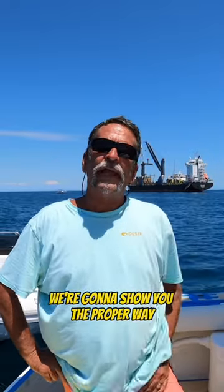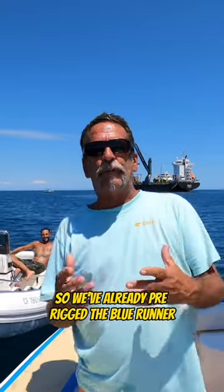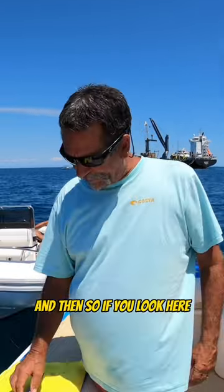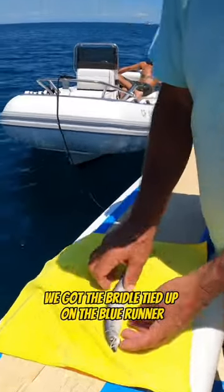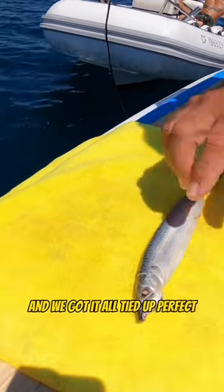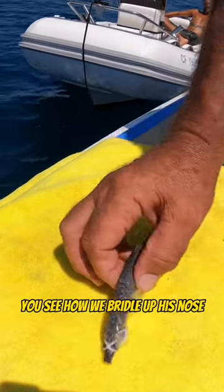We've already pre-rigged the blue runner with a bridle — we tied a bridle in the blue runner's nose. If you look here, we got the bridle tied up on the blue runner. Check it out: this beautiful blue runner right here, all tied up perfectly. See how we bridle up his nose.